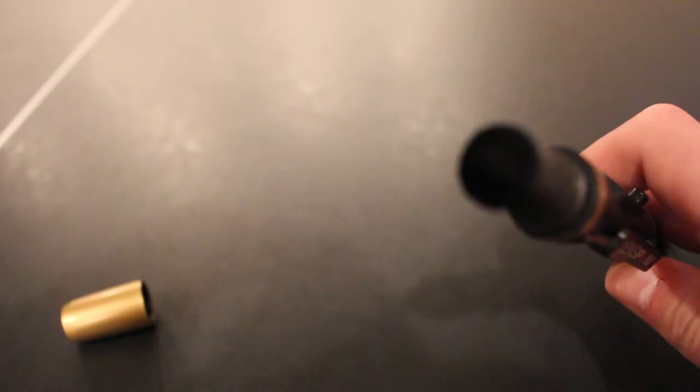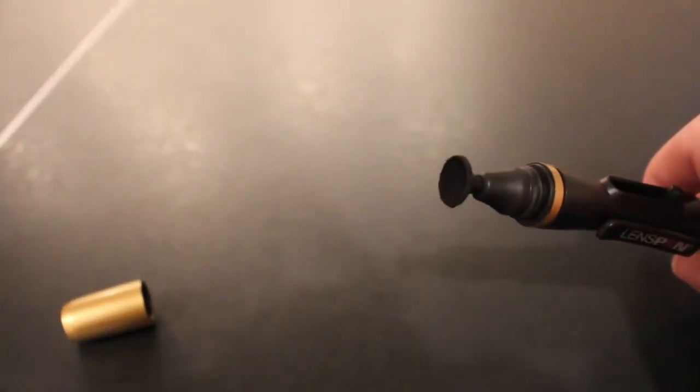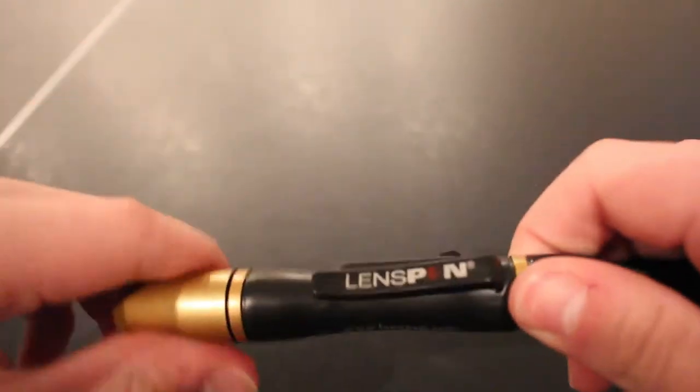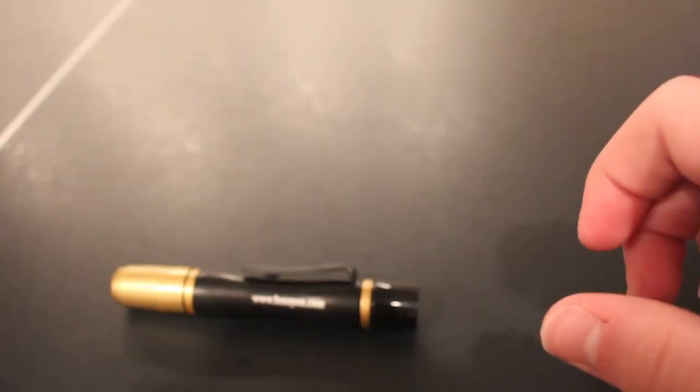Each Lens Pen has a retractable brush that I showed a couple seconds ago, and a circular cleaning contact point. It refuels its cleaning solvent every time you screw the cap on, because the dry cleaning solvent is inside the cap. So every time you screw it on, it refreshes the cleaning solvent.